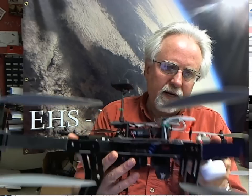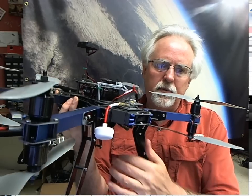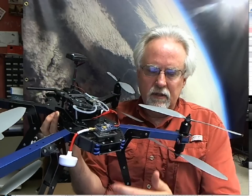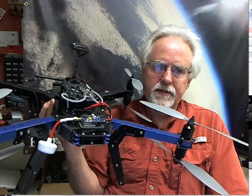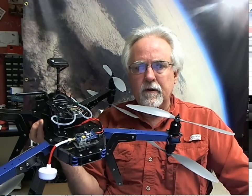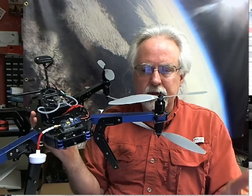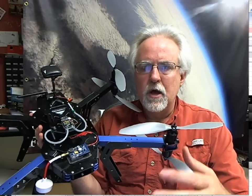We did get the gimbal and the GoPro camera, and we are able to get the live video feed from this. We've got the live video feed back to a laptop on the ground, and we've actually been able to hook that laptop up to YouTube and stream live real-time images of our flight — that's a pretty neat thing to do.